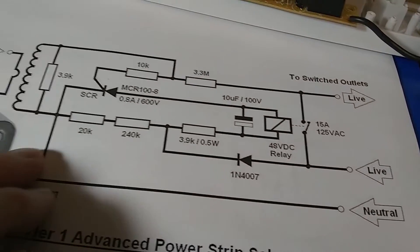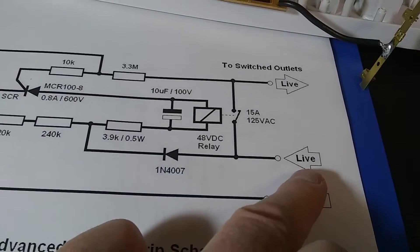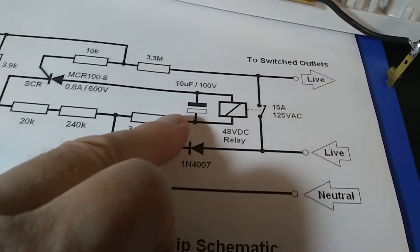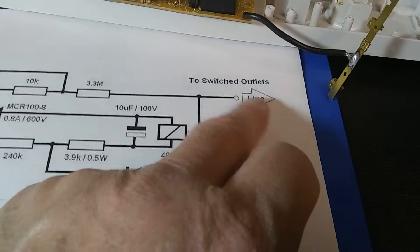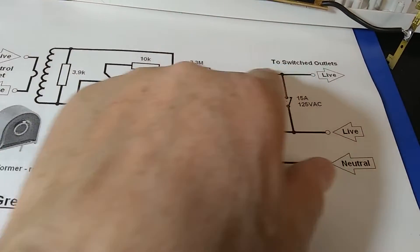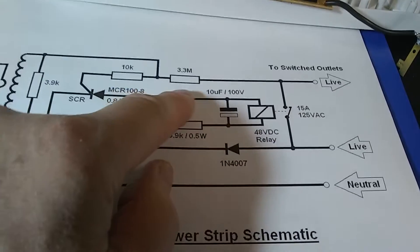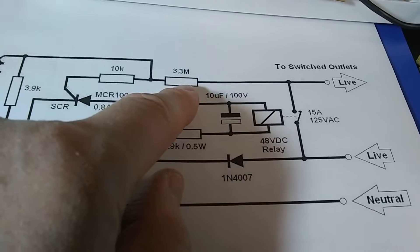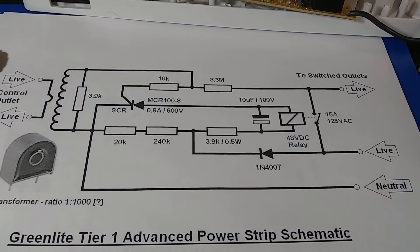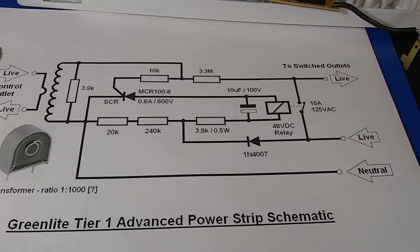The neutral goes to the cathode of the SCR, and the live goes to the contact, supplying the whole circuit. When the contact closes, it supplies the four green switched outlets. As the contact closes, there is some voltage running back, which may create strange feedback. Even though the resistor is large — 3.3 megaohms — I did experience some funny behavior. Despite all that, I think this circuit is the work of a genius: the simpler it is, the better.